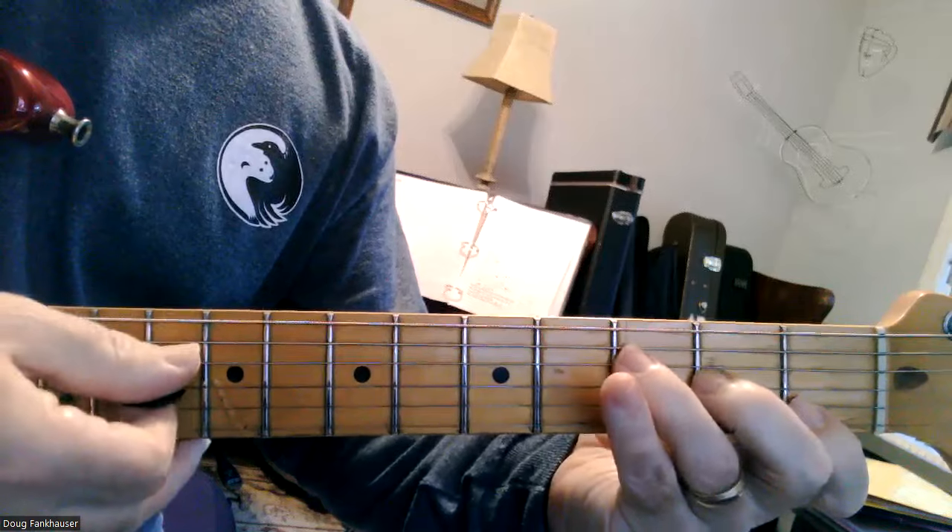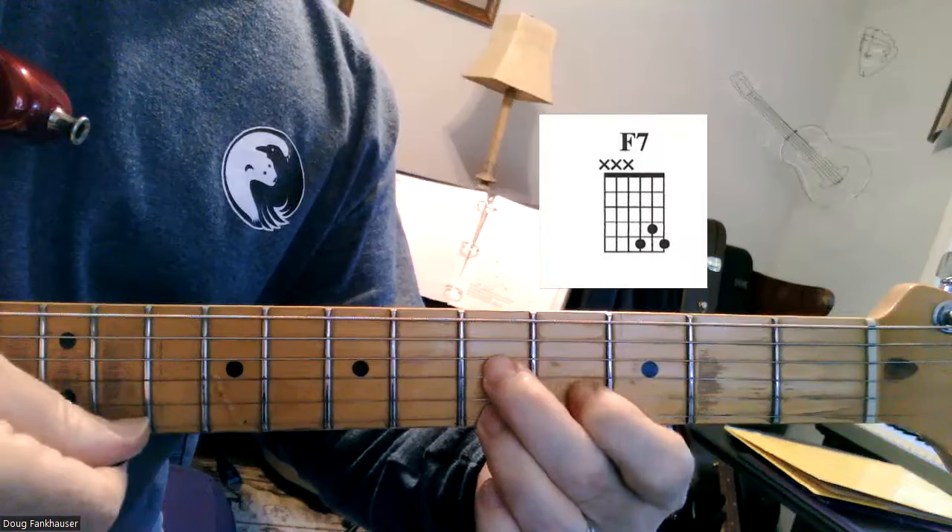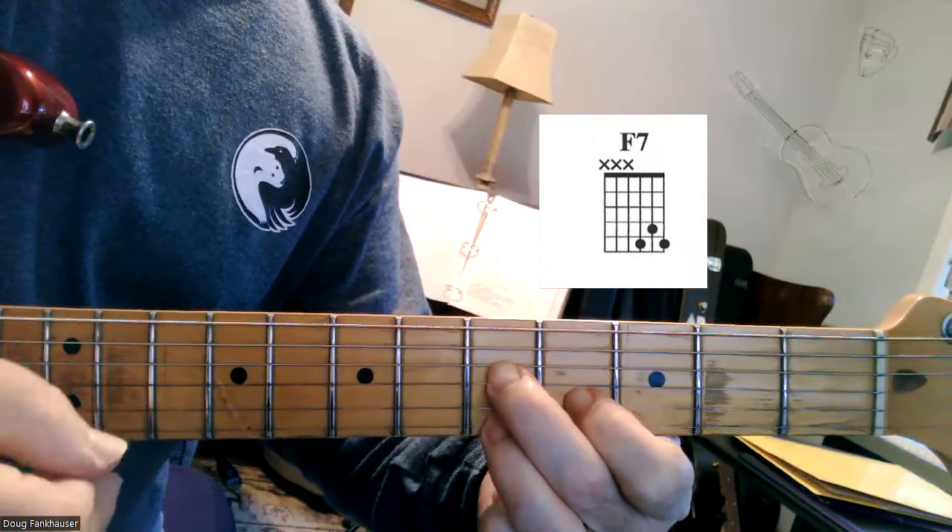You can simply go to an F7 as well. Just go — slide up to your second finger, and then you don't have to rearrange your fingers. This is great for blues.